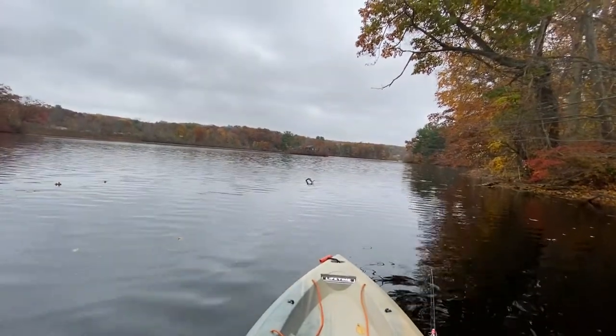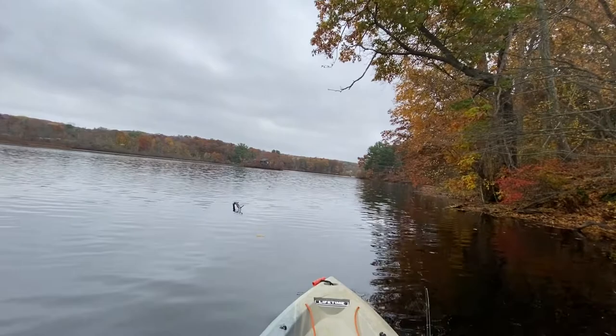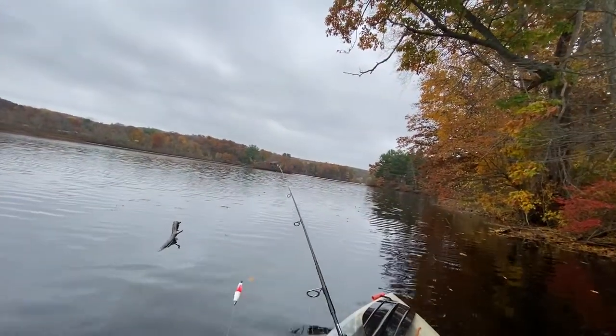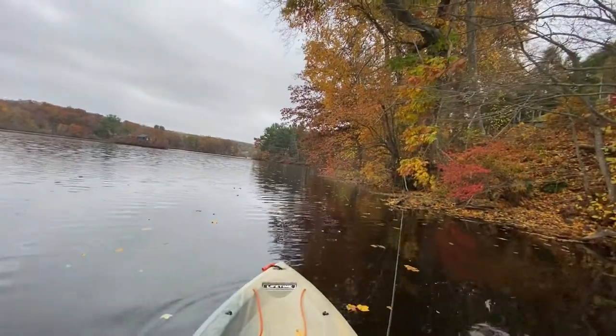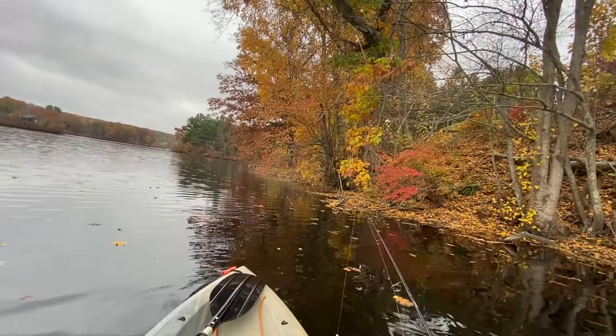As you can see here, the cover is perfect for crappie. This is not very deep but it's very complex. If you fish horizontally you will lose your bait pretty quick. Instead, you can fish vertically with the help of the slip bobber.